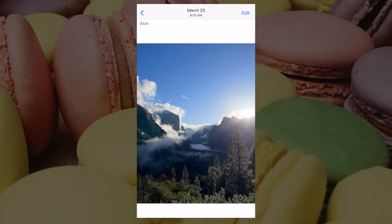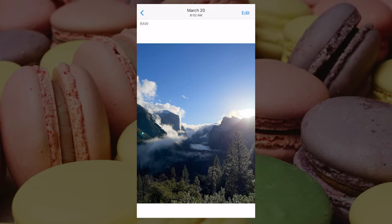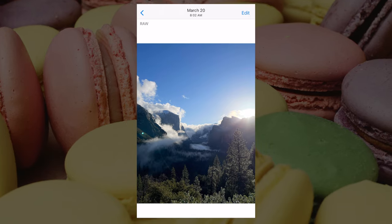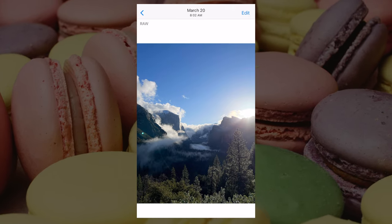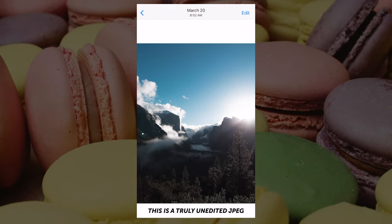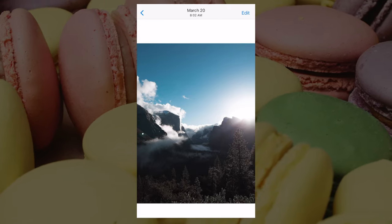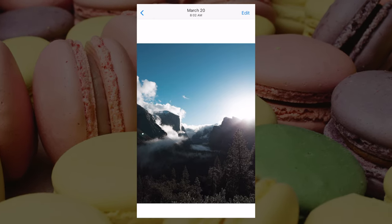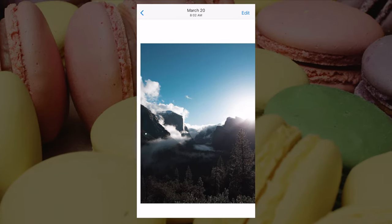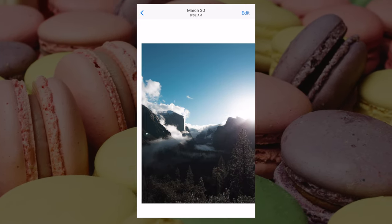What I'm going to demonstrate right now is the difference between an Apple ProRAW photo and a regular iPhone JPEG. Right here I have an image of my favorite place on earth, Yosemite National Park. In the top left corner there's a logo that says RAW to indicate this is an Apple ProRAW photo. Now I'll show the same exact scene taken as an iPhone JPEG — no RAW indicator in the top left. The difference is already astounding. The details, highlights, and shadows are so lost in the JPEG versus the Apple ProRAW. That is the power of RAW photo.